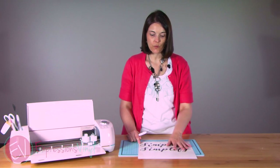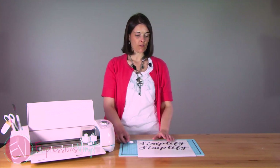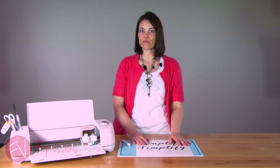So it's a good thing to use the weld feature in Design Space so that you can avoid all those little pieces, and your words will all be one word. If you like this or have any questions or comments, leave them below. Make sure you leave us a like, and don't forget to subscribe to our page. Have a good day.